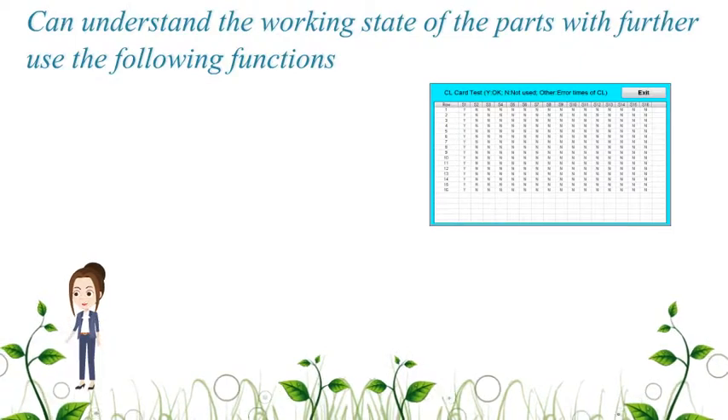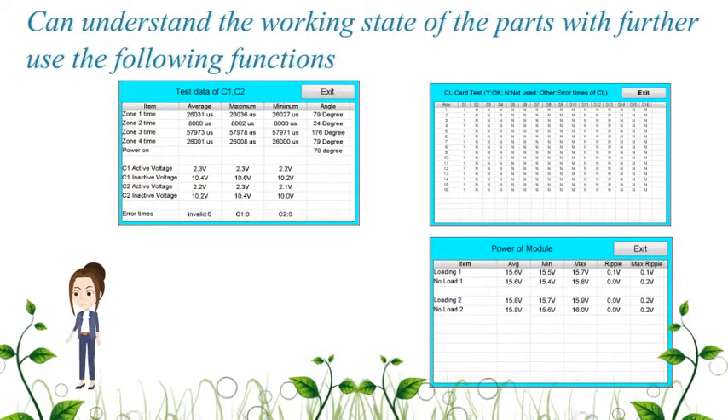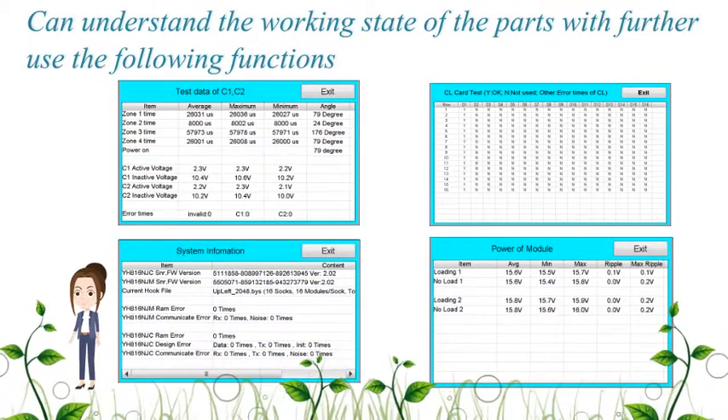To understand the working state of parts in further detail, use the following diagnostic functions: for CL cards and CL cables, for power supply, for proximity switch, panel, mechanical drive, for communication cable, main card, and controller.